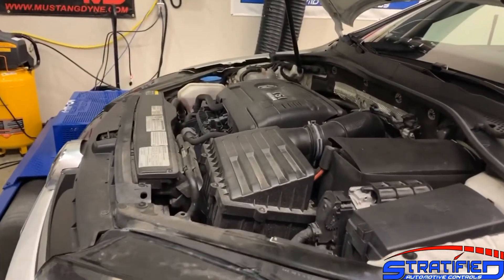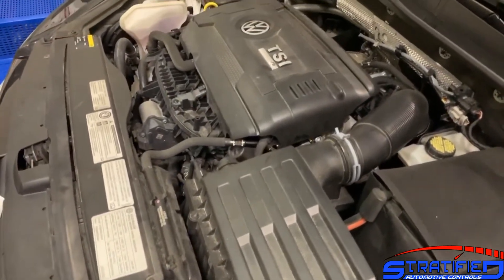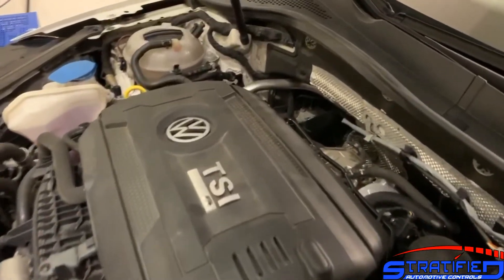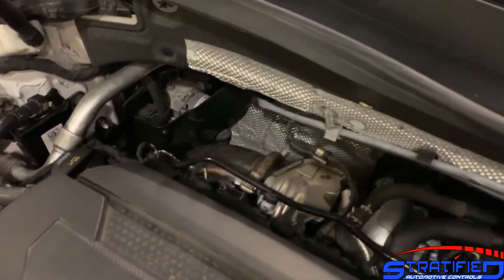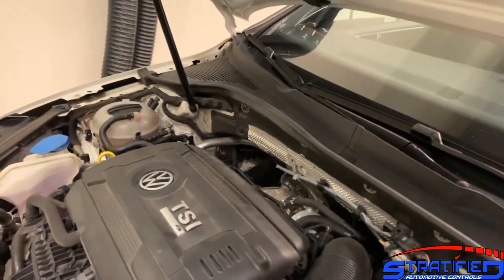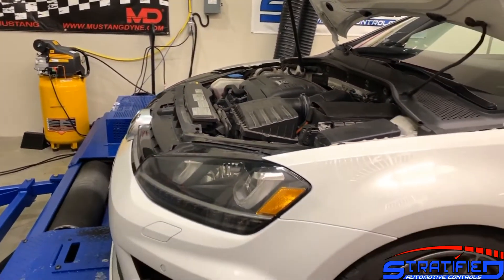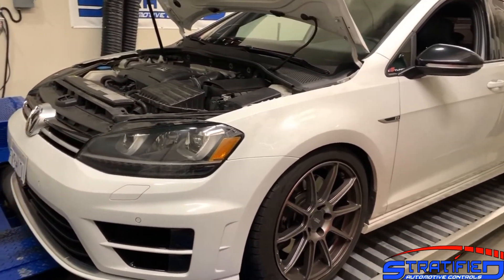The engine bay is a fairly basic setup as a starting point. We still have the stock airbox, stock intake with a can and drop-in filter, and the IS38 turbocharger stock. The only modifications are a downpipe and a turbo-back exhaust — those are the only parts on this car at this point. Now let's have a look at some results, but first let's see what a fourth gear dyno pull looks like.